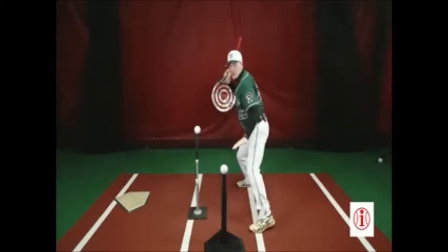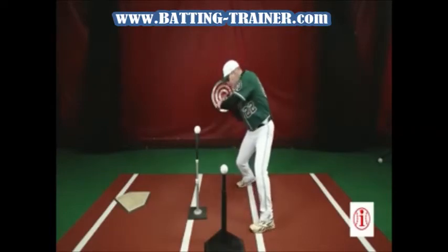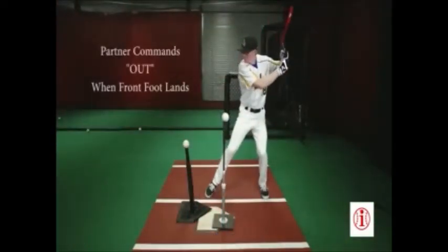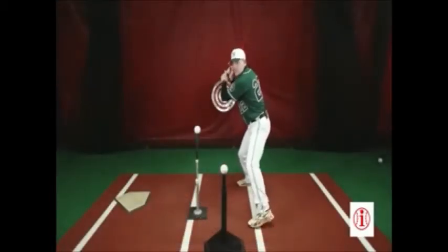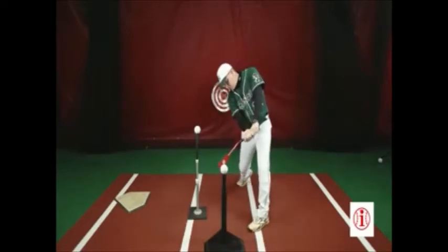As soon as my front foot lands, at that point somebody's going to command in or out. If they command out, I attack this ball and drive it to the back side. If I load and they command in, I'm going to attack the ball to the inner third part of the plate.